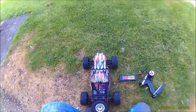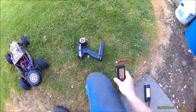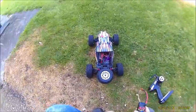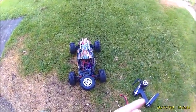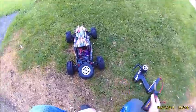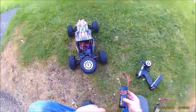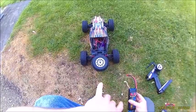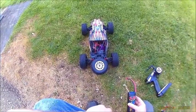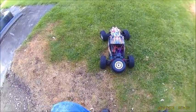We got the Marauder out here in the grass, going to give it a whirl with the standard battery. I did try the 3-cell in it and you could smell some burning on the motor — it was working too hard. My suggestion is don't use a 3-cell on this even though the ESC says 2 or 3 cell; it doesn't necessarily mean the motor can handle it. It'd be a great trailing vehicle to do trails though.